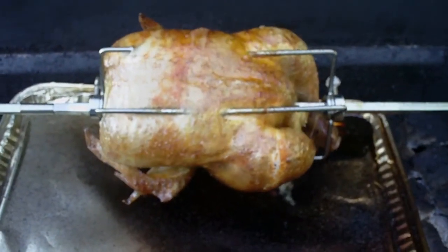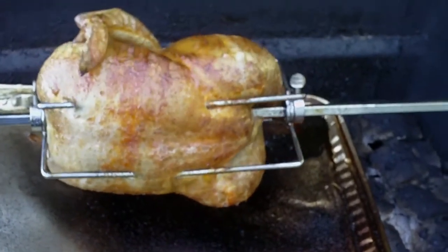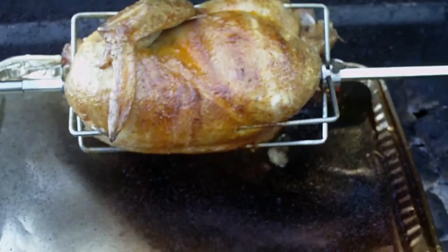Here we are, one hour in and it's really looking good. I'm going to have to get a meat thermometer to test this thing out and see how it looks.